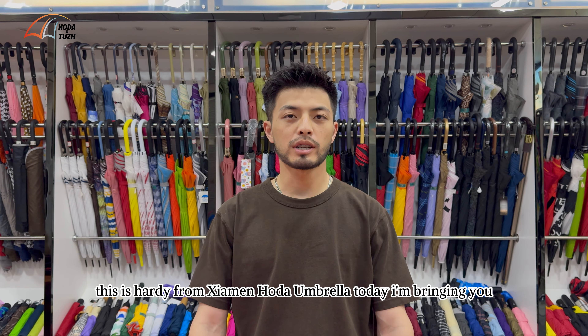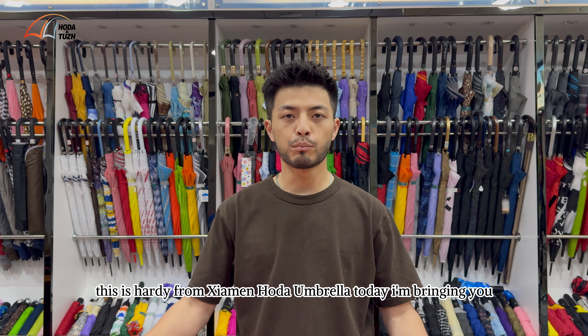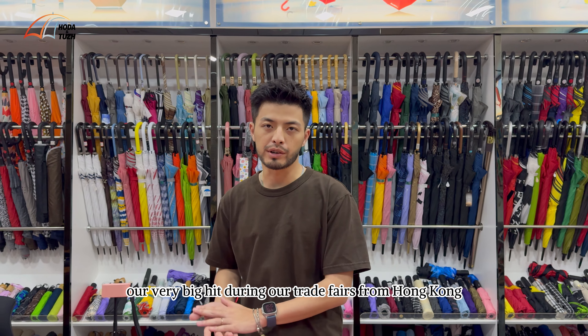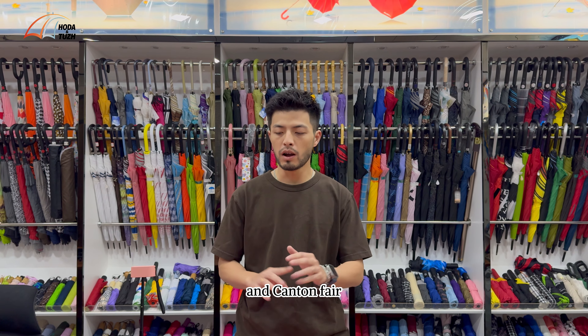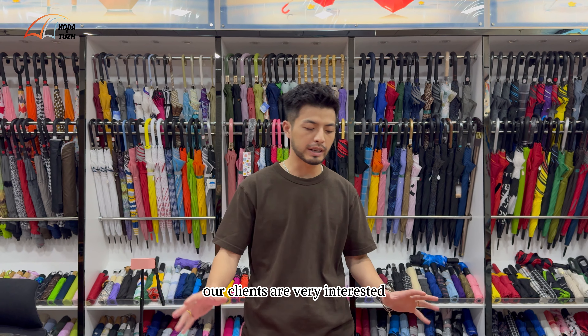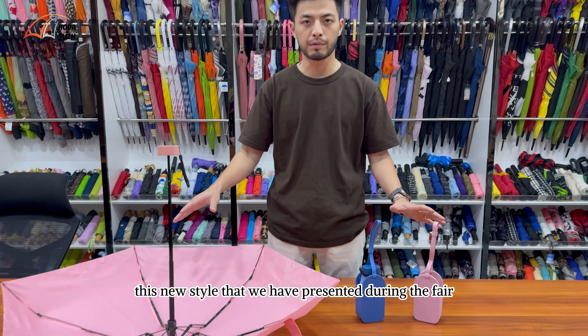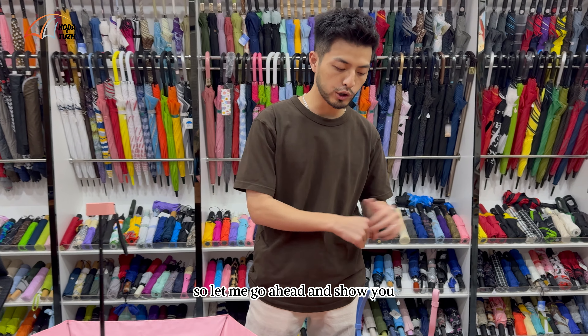Hello everyone, this is Hardy from Xiamen Hold Up Umbrella. Today I'm bringing you our very big hit during our trade fairs from Hong Kong and Canton Fair. Our clients are very interested in these new styles that we have presented during the fair. So let me go ahead and show you.